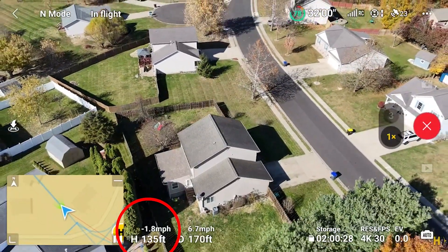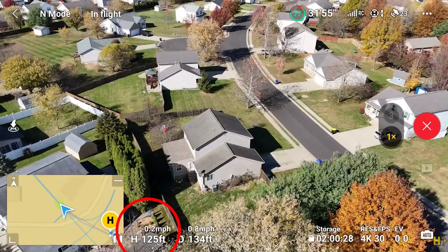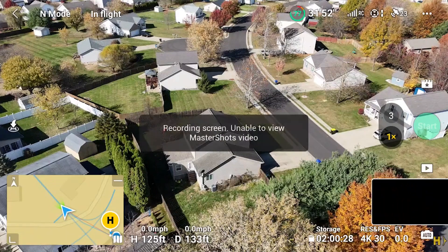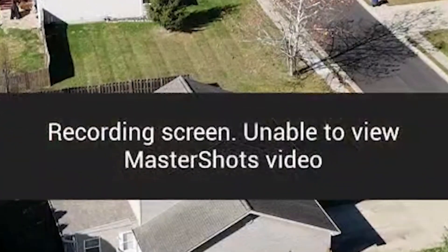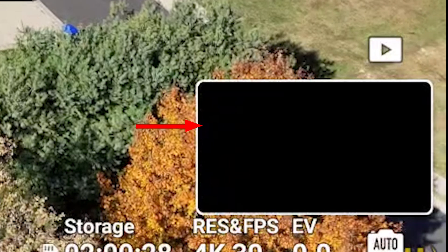Recall the original height at the beginning was 120 feet — it now returns to 125 feet. Also, since I was screen recording with the RC2, I am unable to view the Master Shots video which was created.